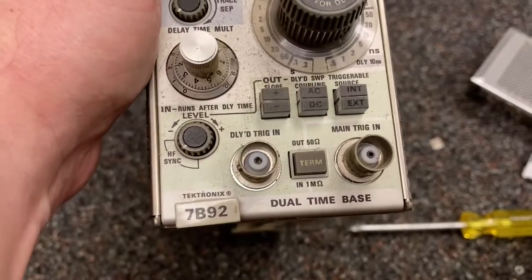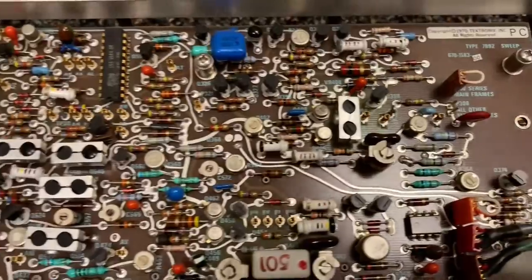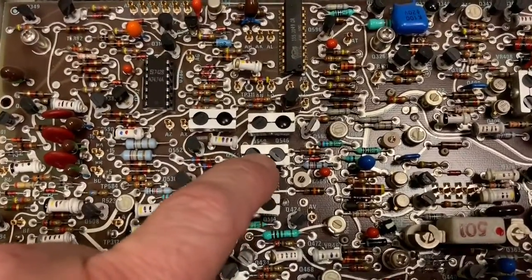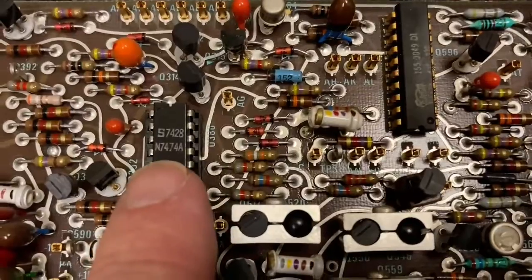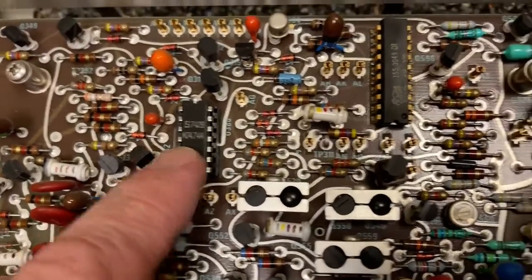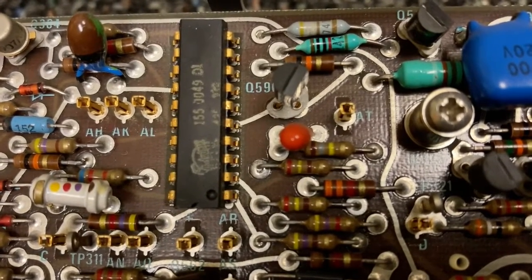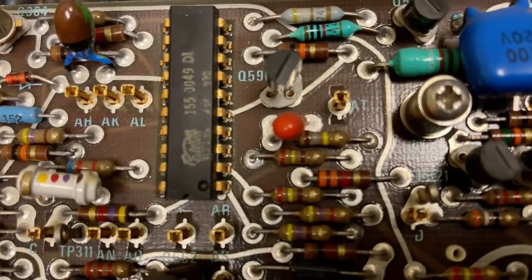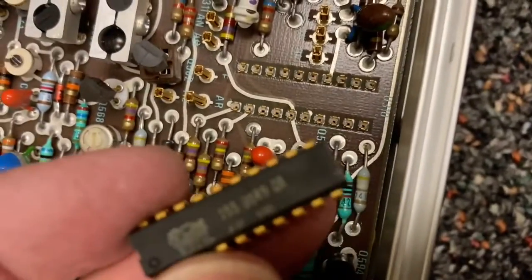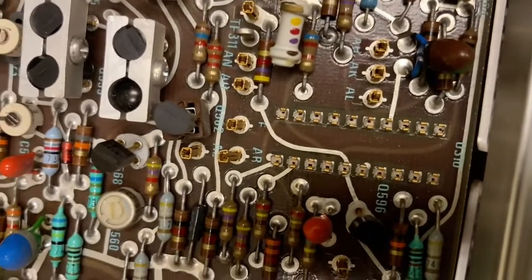This is the last module. It's a dual time base, but a different version. This side of the board is copyright 1970, and it has a bunch of these socketed transistors including some of these thermally coupled pairs. This is a 7474 - that's a dual D flip-flop. And over here, is this another custom Tektronix chip? It's not socketed - are these actually weird socket pins? Those are weird socket pins - I was able to get this out no problem. These are socket pins that are right in the PCB. I have never seen those before taking this stuff apart.